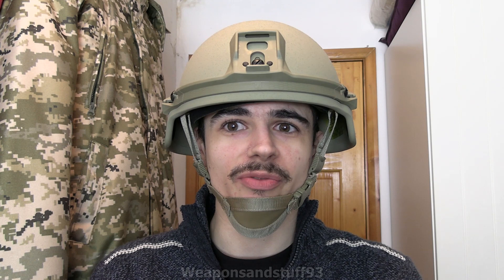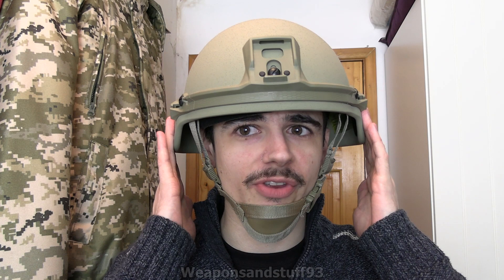Today's video is about a helmet that has several different names. One common name is the Revision Helmet, another is the Bolt Skin Cobra Plus or Cobra 2, also known as the Virtus Helmet. Basically it's the modern British Army helmet, the one replacing the Mark 7 in service. There are still some Mark 7s left in service, but this is the new one.